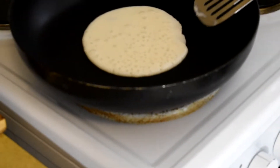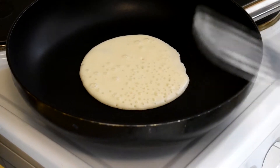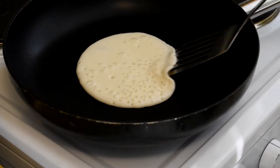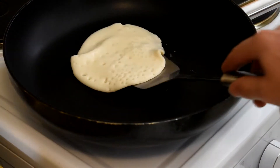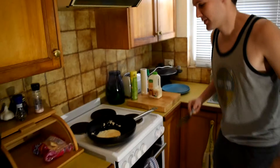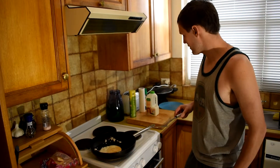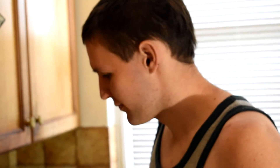I'll give you a couple of six. Bang! Fucking perfect! Just got to wait for it to cook the other side too, eh?